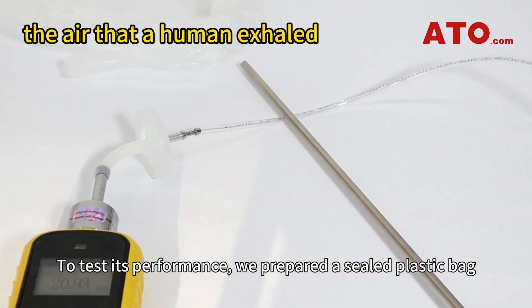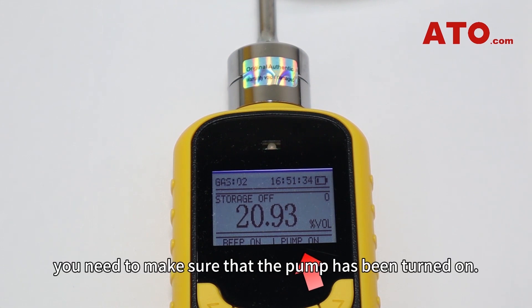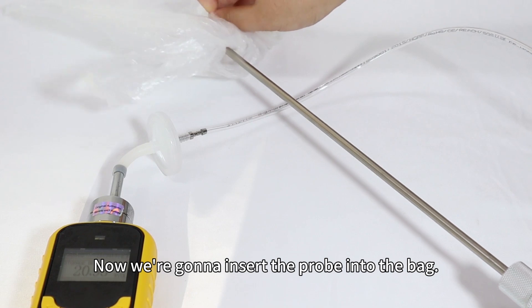To test its performance, we prepared a sealed plastic bag filled with the air that a human exhaled. Before getting started, you need to make sure that the pump has been turned on. Now we're going to insert the probe into the bag.